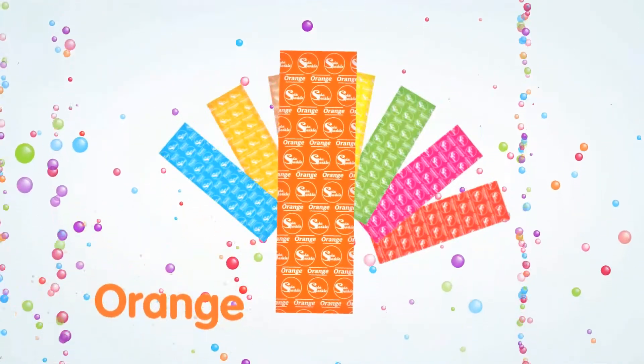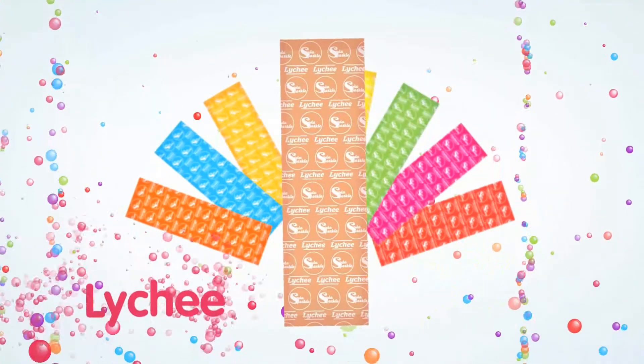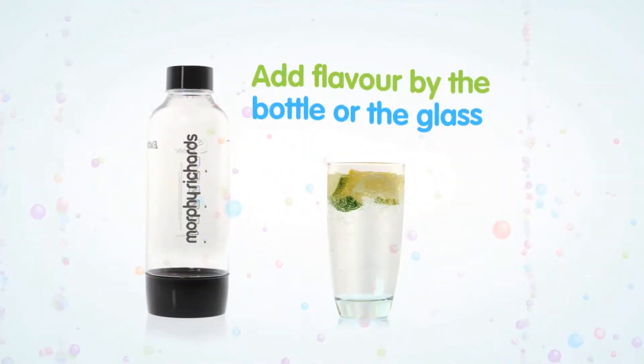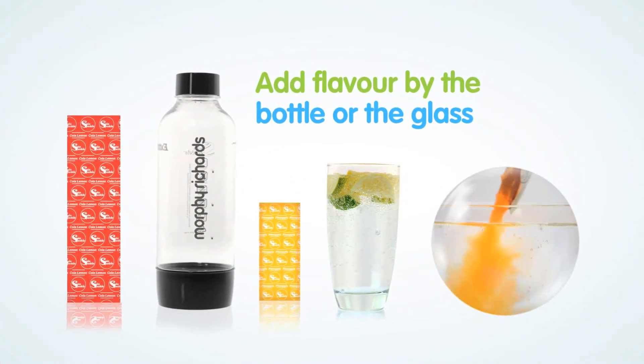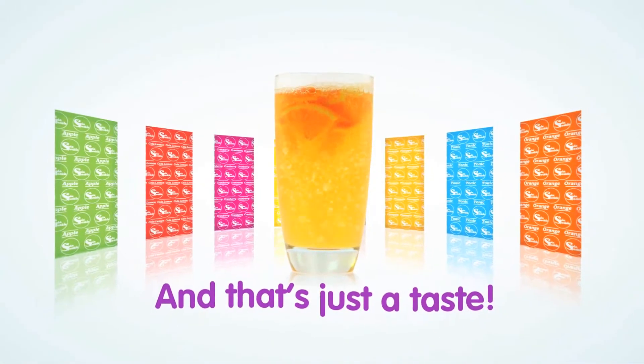Choose from favourites like tangy orange, thirst-quenching apple, zingy cola lemon, delicious lychee, or even tonic water for your evening cocktail. Add flavour by the bottle or the glass with our pre-measured flavour sticks. And that's just a taste of the fabulous flavours on offer.